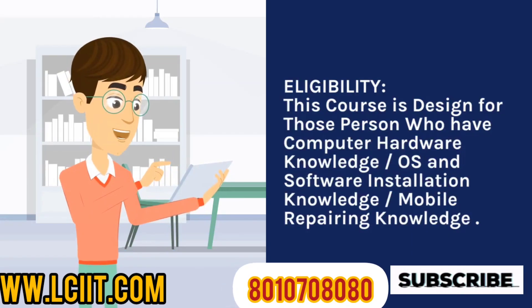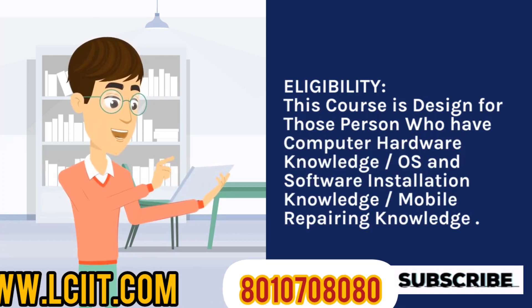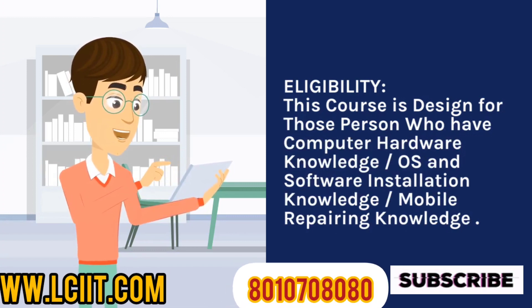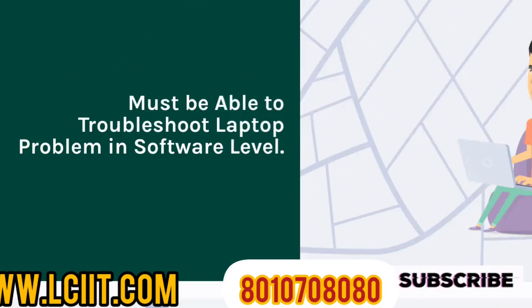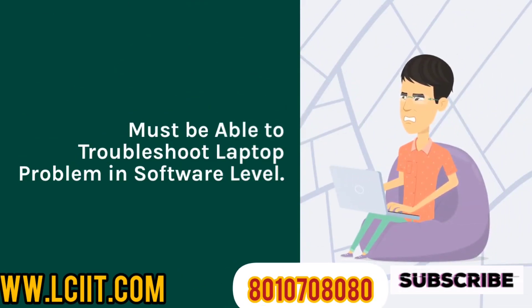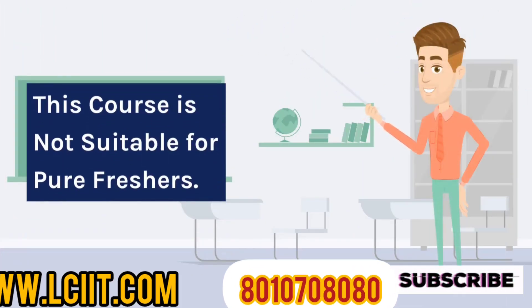Eligibility: This course is designed for those who have computer hardware knowledge, OS and software installation knowledge, and mobile repairing knowledge. You must be able to troubleshoot laptop problems at the software level. This course is not suitable for pure freshers.